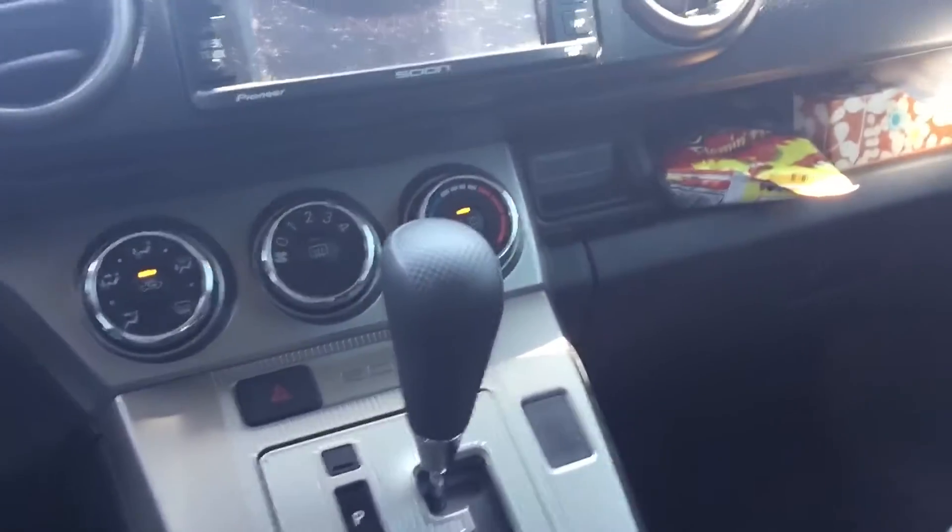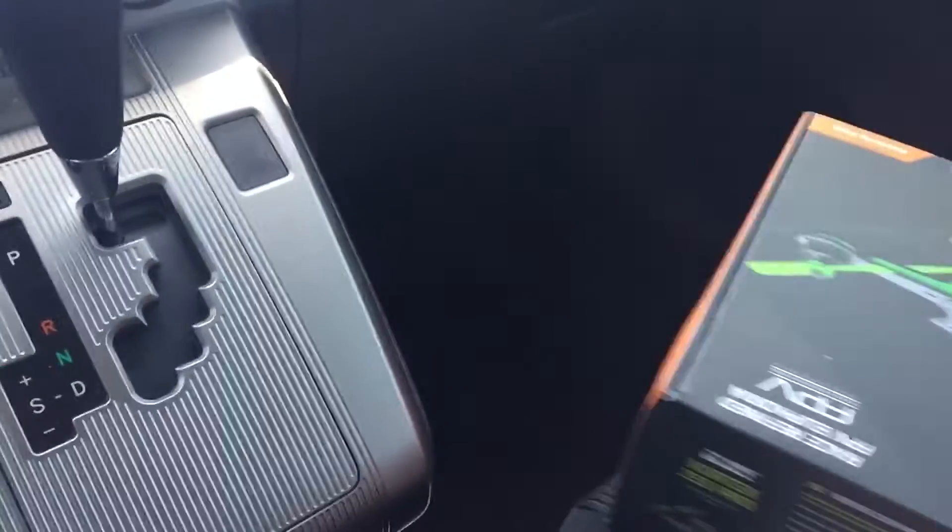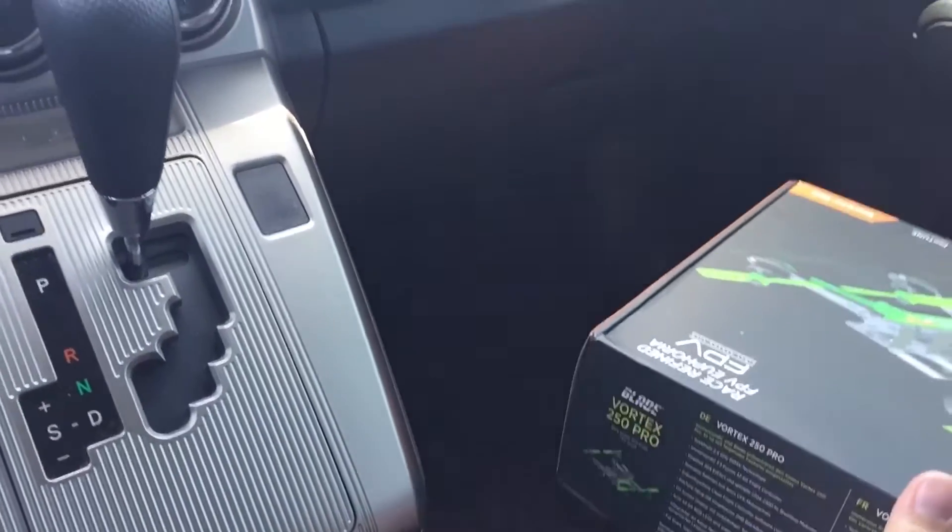While I'm waiting in the car, let's do just a very very quick open box.